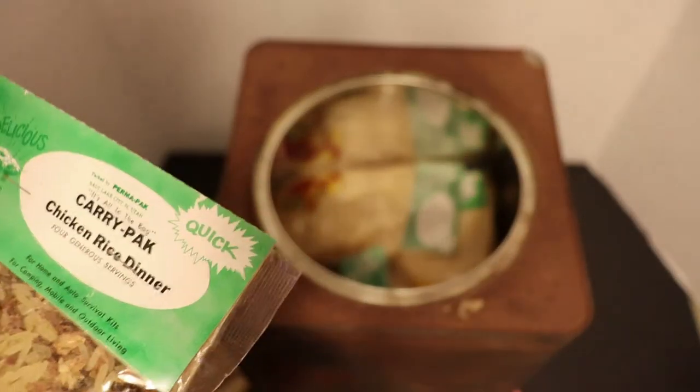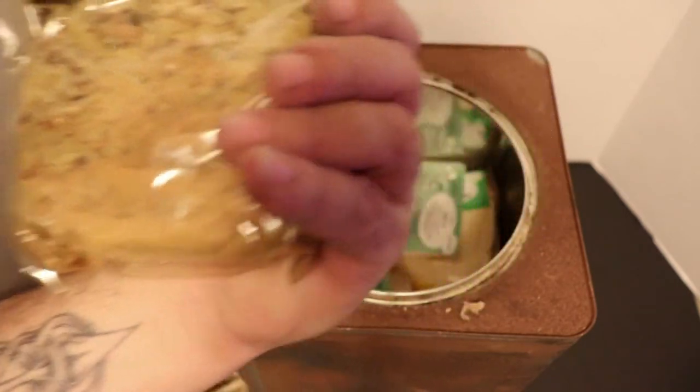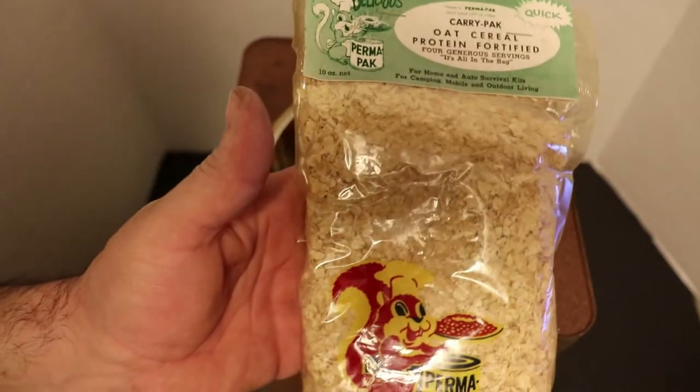Chicken rice dinner - that is crazy. Even the powder in there is still soft. I think I'm going to have a continuation video - I might have to fire some of this stuff up. This is a huge kit.